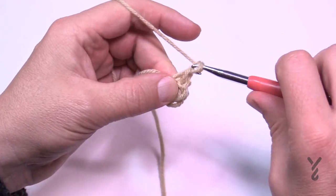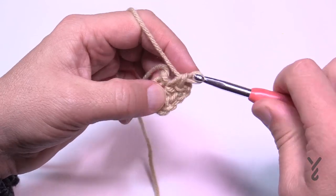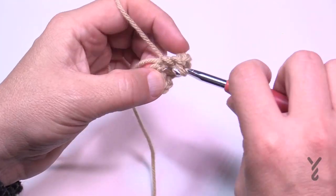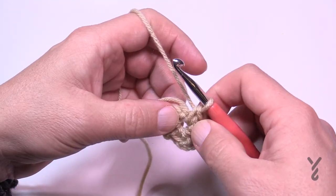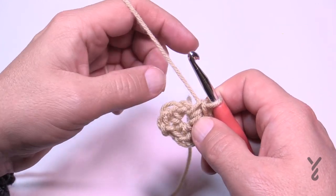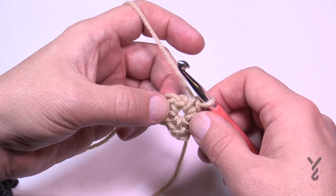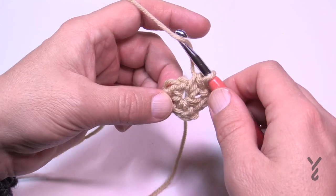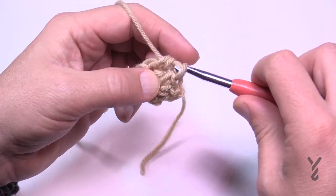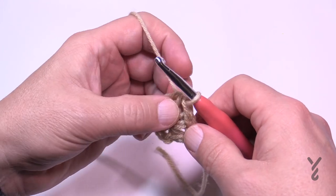That's the next side and then chain two — the chain twos are the corners — then coming back in: single crochet, chain two, and coming back in again. To finish this off we have a half double crochet used to join. Instead of chaining two and coming to the first stitch, you just half double crochet to the first single crochet and join it, and what this does is put you right exactly in the corner, preventing spin of the center of the afghan.